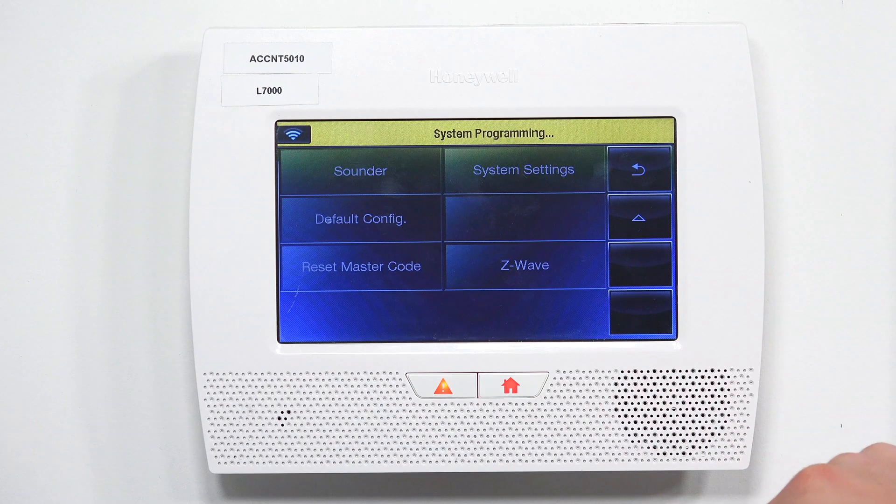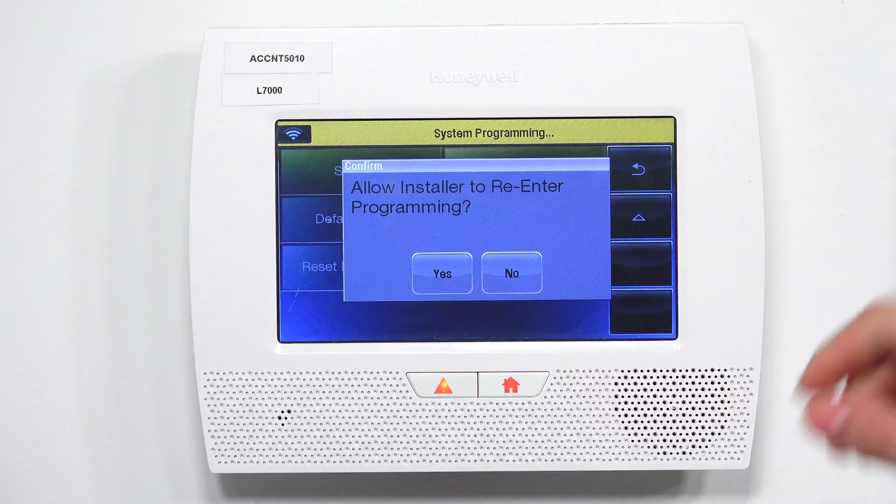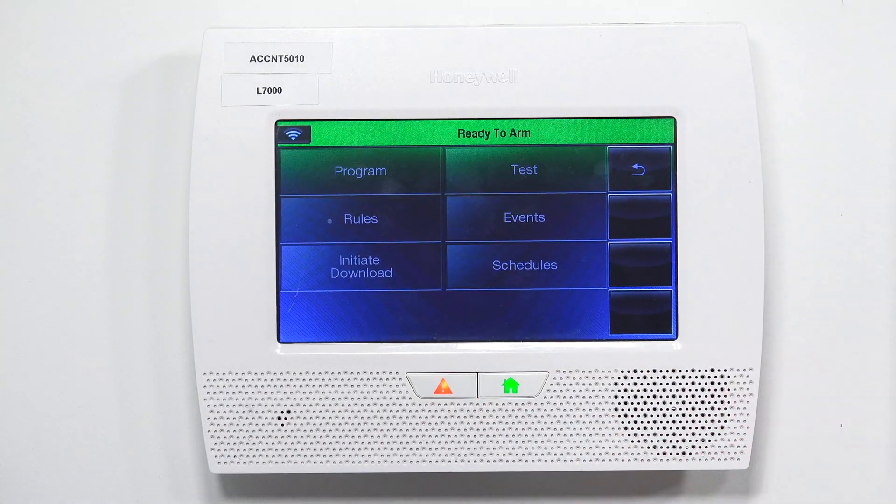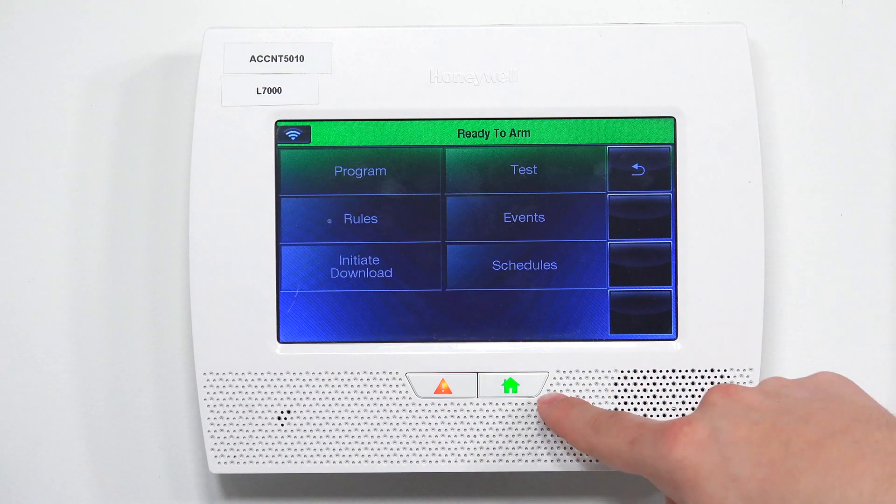When you're hitting the back arrow, you're normally going to get a window that says 'Allow installer to re-enter programming.' You are always going to press Yes on this window. If you ever press No, then you will be locked out of programming — so next time you try to jump into programming, you won't be able to, and you'll have to go through different steps to try to backdoor the system. To avoid that, press Yes. Then once you have done that, you can hit the home button to go all the way back to the home screen.